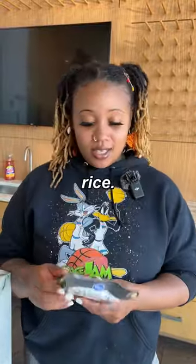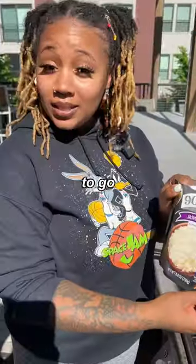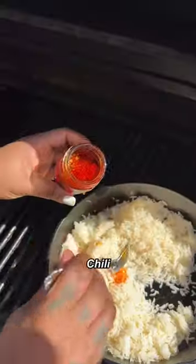Time to make our 90 second rice. Get it in the microwave. Looks like our rice is done. Rice about to go on — see that steam right there? Chili sauce, cilantro.